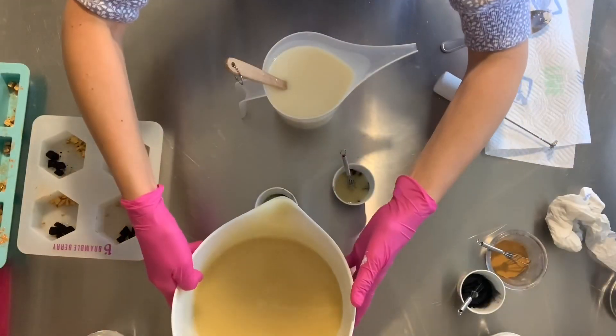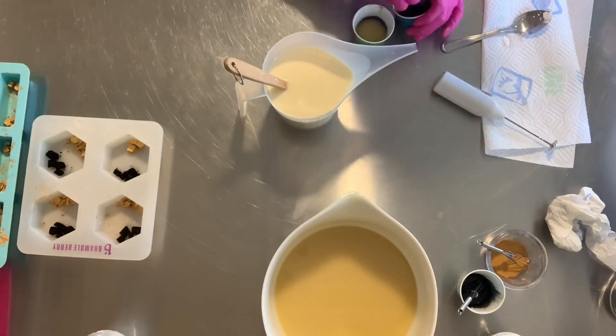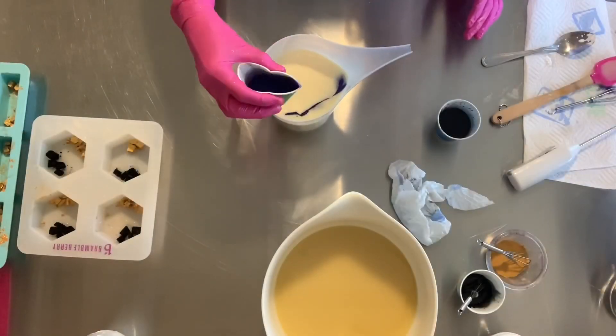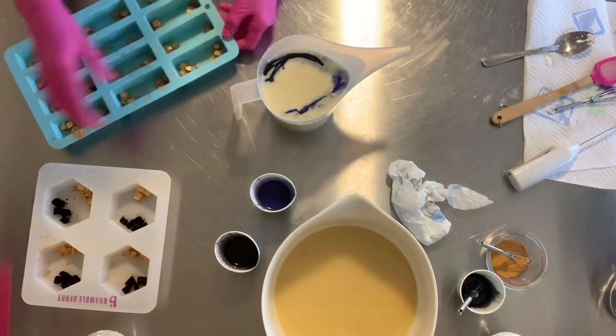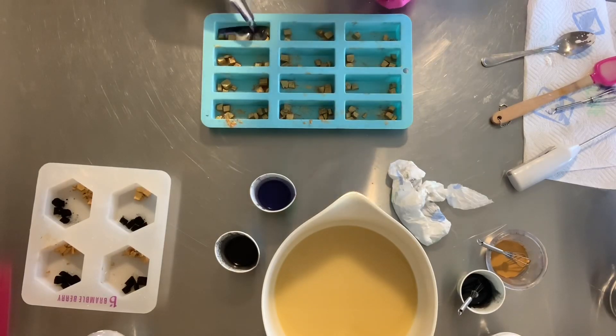I'm preparing two small batches of two different shades of purple mica, and now I'm pouring into the mold.